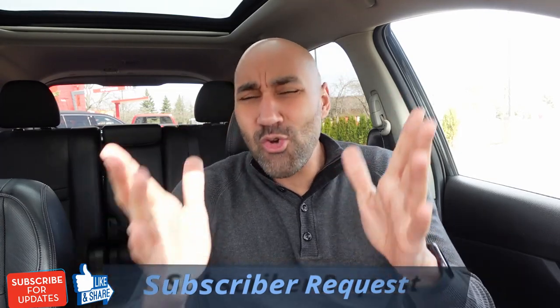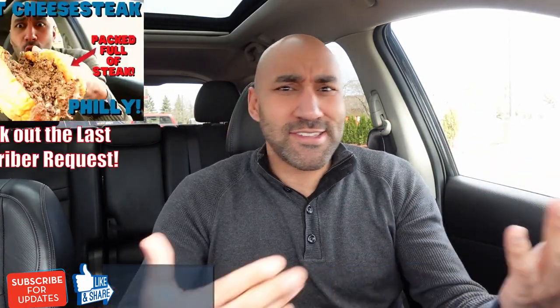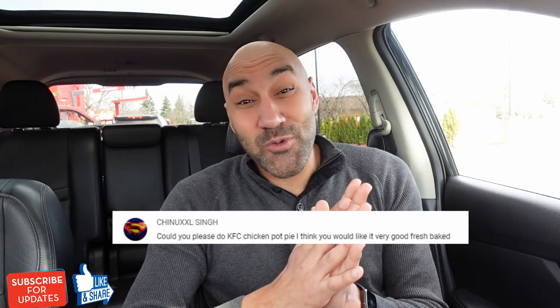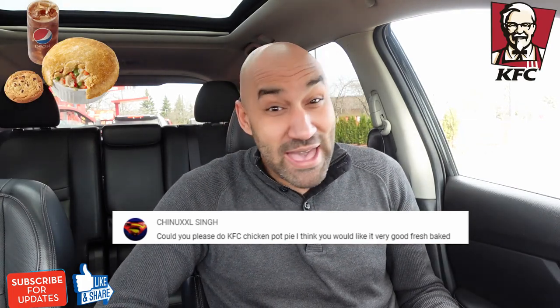Today we got a subscriber review request going on. One of the things I love about the channel is it's a two-way street. You guys put me on to some things, and I put you guys on to some things. Today's review is coming via Ching XXL. He wanted me to check out something new from KFC — the chicken pot pie.